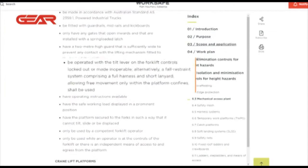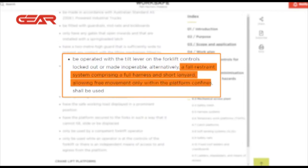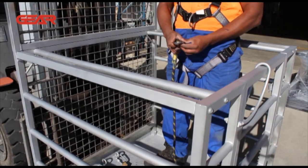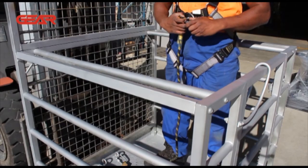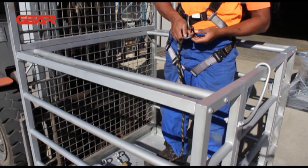According to WorkSafeNZ, forklift platforms should be operated with the tilt lever on the forklift controls locked out or made inoperable. Alternatively, a full restraint system comprising of a full harness and short lanyard allowing free movement only within the platform confines should be used. We recommend all personnel wear harnesses and lanyards in forklift man cages regardless of whether the forklift tilt controls are locked out, as an extra precaution.